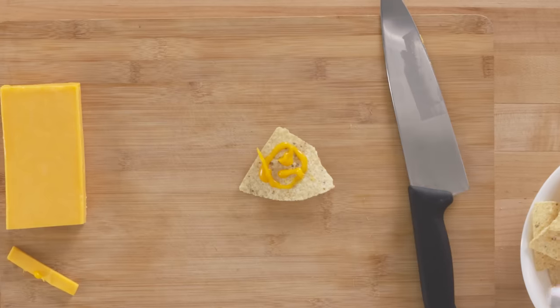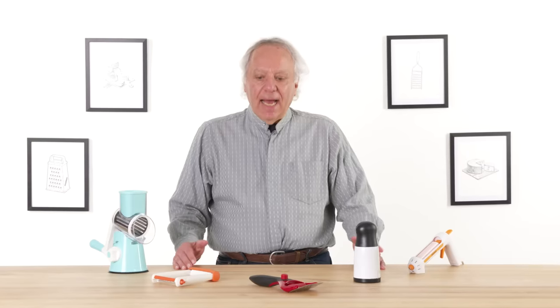I've managed first try to draw a sort of disgruntled looking cyclops. I'm Dan and I've been designing kitchen gadgets for 40 years. I'm going to test some cheese gadgets and see if I can find a way to make them better.